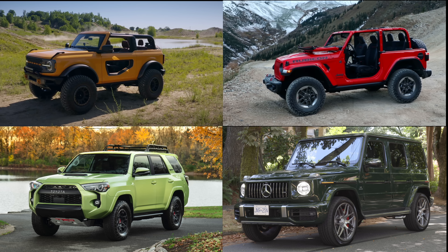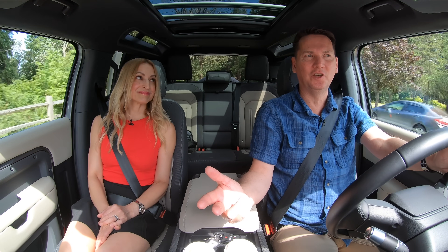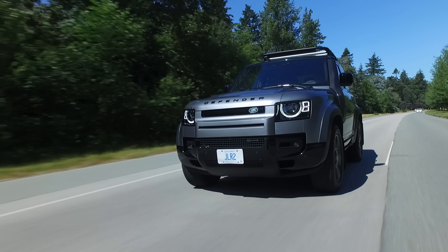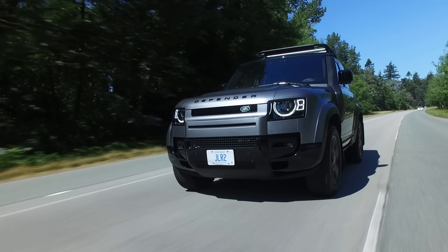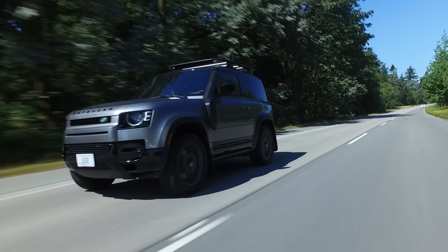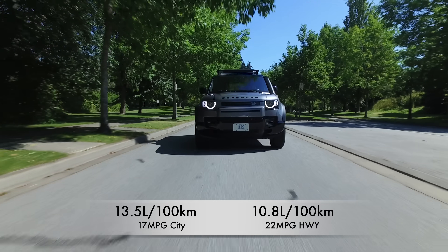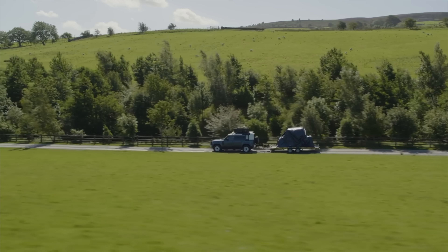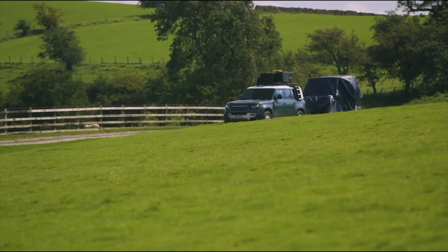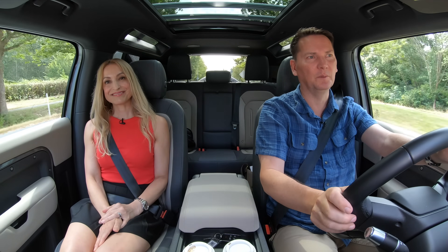How much can it tow, and how much gas does it drink? Vital stats: the base model starts at just over $82,500 Canadian and just over $69,000 US. Price as tested: just under $96,500 Canadian. Fuel economy: 13.5 liters per 100 km city, 10.8 highway — that's 17 mpg city, 22 mpg highway. Towing capacity is impressive at 8,200 pounds. Warranty is four years or 80,000 kilometers / 50,000 miles.